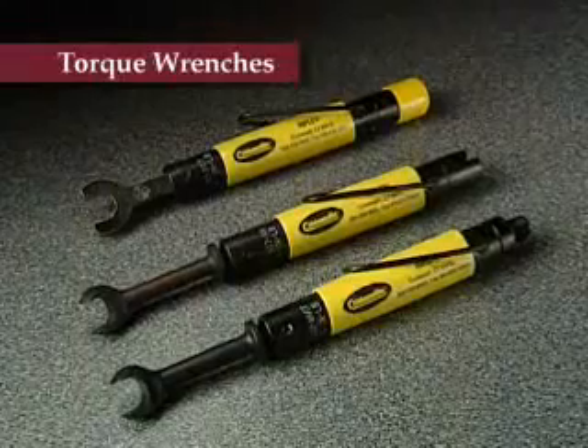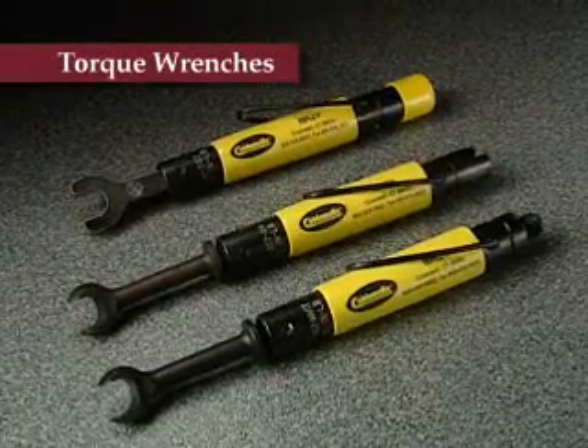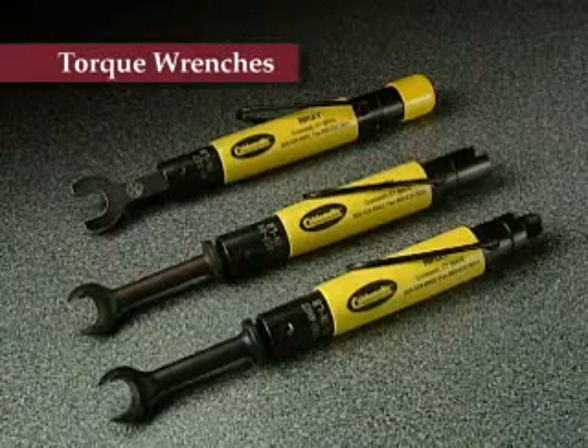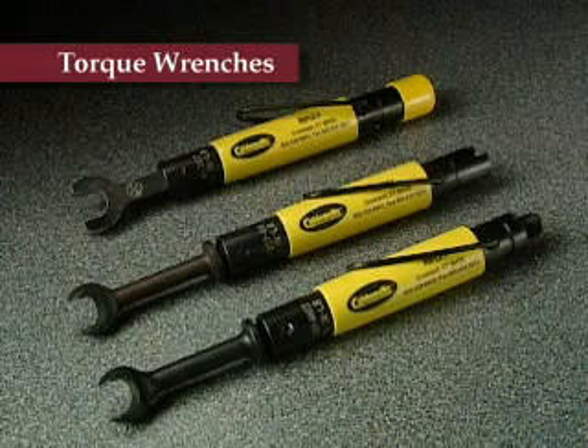Ripley torque wrenches assure proper F connector tightening with factory preset torque settings. TW model tools come in 20, 30 and 40 inch pound settings and are available in 7 sixteenths, half, 9 sixteenths and 5 eighths inch wrench sizes.